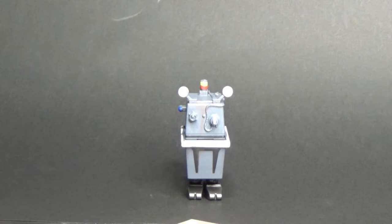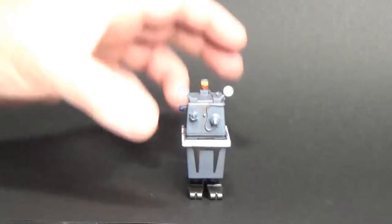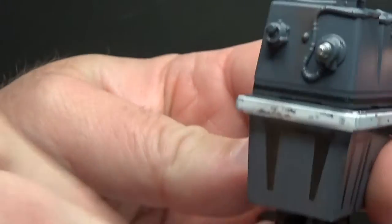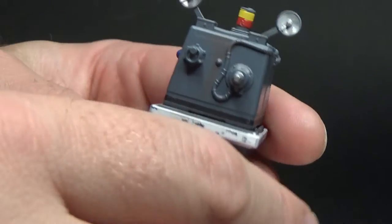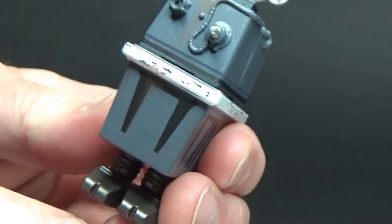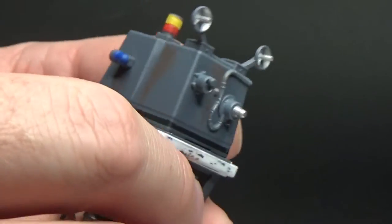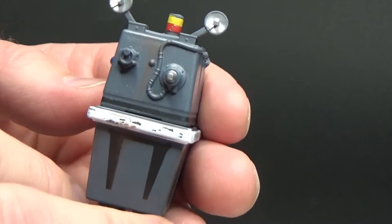Here is the Gonk Power Droid. What a cool looking figure — I'm really, really impressed with this one. He's a pretty funky looking little dude. This is only my second Gonk Droid in the Vintage Collection style. I do have the Vintage Vintage one, and another one which I'll show you very shortly.